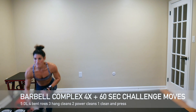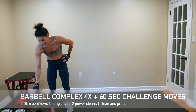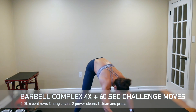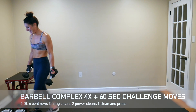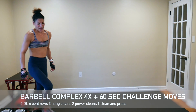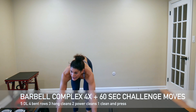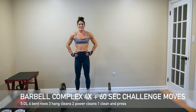We are flipping the switch on ourselves here. We finished our first superhuman set with our BOSU HIIT and our superhumans. Now we're doing a barbell challenge complex — we're going to go through this four times. In between each complex, we'll be doing 60 seconds of a challenge move. The barbell complex is: five deadlifts, four bent rows, three hang cleans, two power cleans, one clean and press.